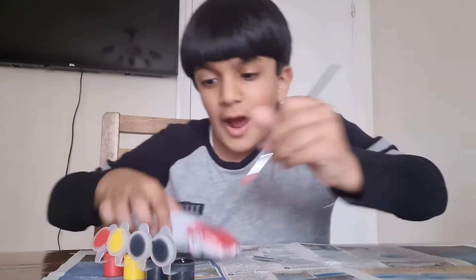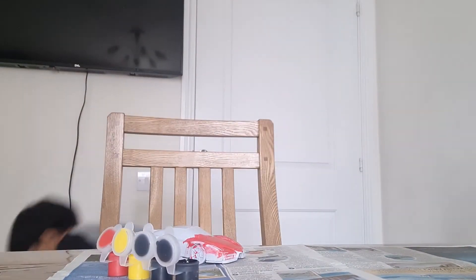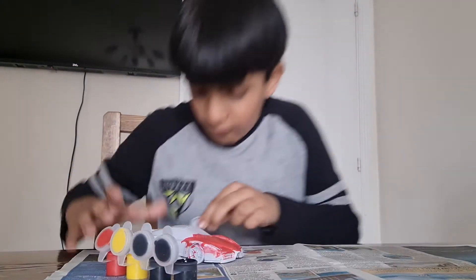How good is it? It looks good now. Oh, the wheel fell off it.